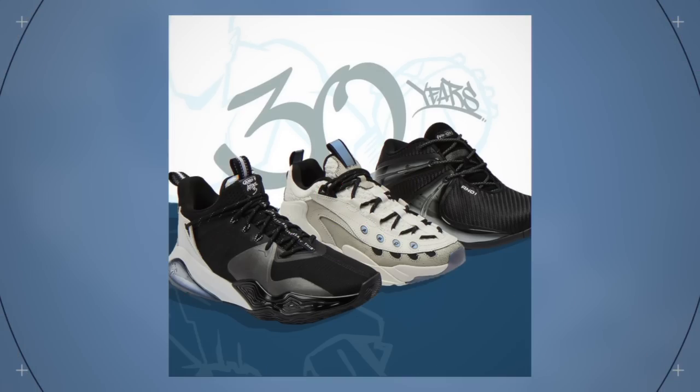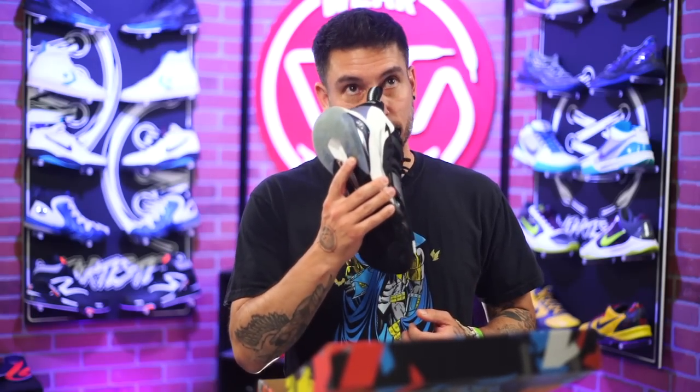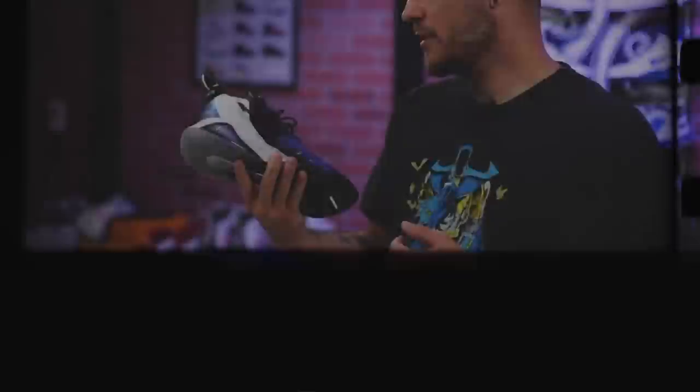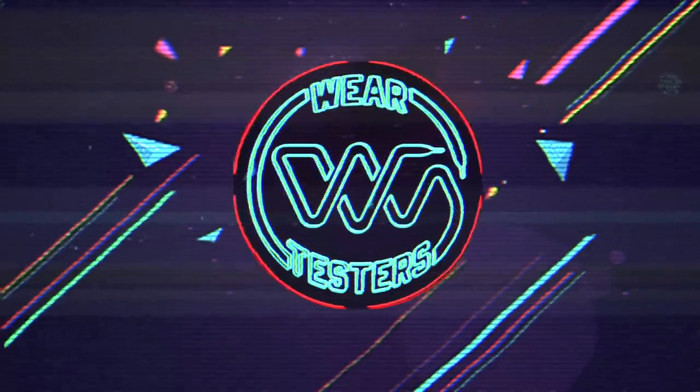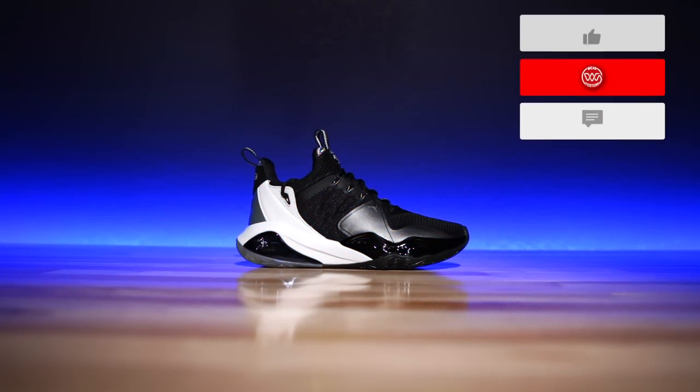They are continuing to kill it with all of their retros and bringbacks, celebrating the past 30 years, but AND1 has a brand new sneaker out. This might be their best one yet. Hey, what's good guys? My name's Chris. Welcome back to the official Weartesters.com YouTube channel. This, my friends, is the AND1 Attack 3.0.